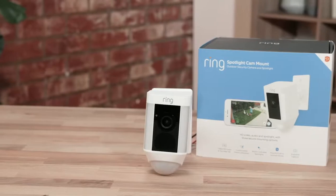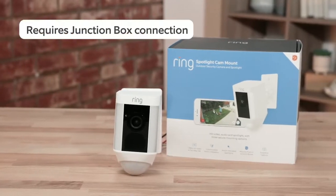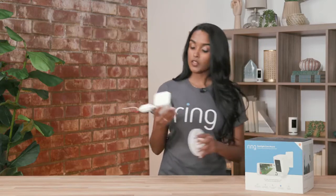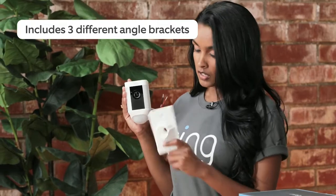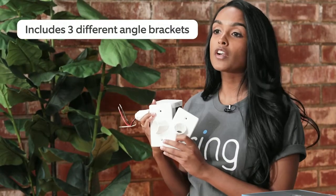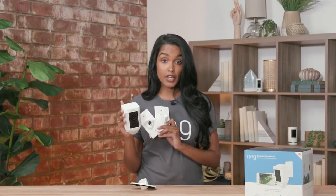The first one I want to talk about is the Spotlight Cam Mount. It's very similar to our Floodlight Cam in that it does require a junction box connection. That being said, it does allow a little bit of customization. We have three different included brackets that you can use to put it in whatever direction suits you. For example, if you want it on the side of your house, you can have a very direct turn to make sure you capture that exact narrow space.